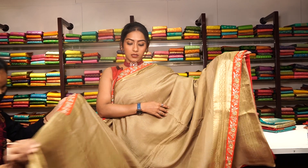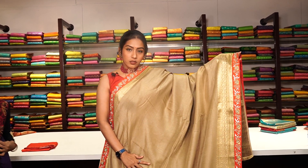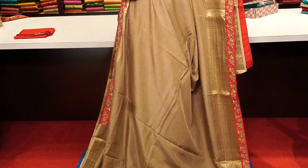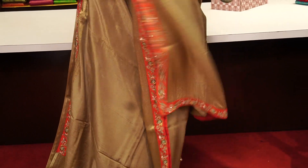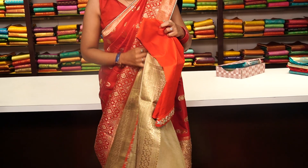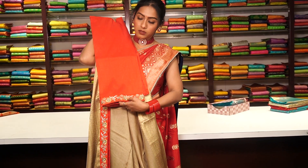This is a light mehendi green colour saree — very comfortable, skin-hugging material, and simply plain in the body. The border has golden zari work, and you have handwork on the red colour edge — a very contrast, beautiful colour. The pallu looks like this, and the blouse is a running blouse in red contrast colour with handwork on the border. The price is 7,999.